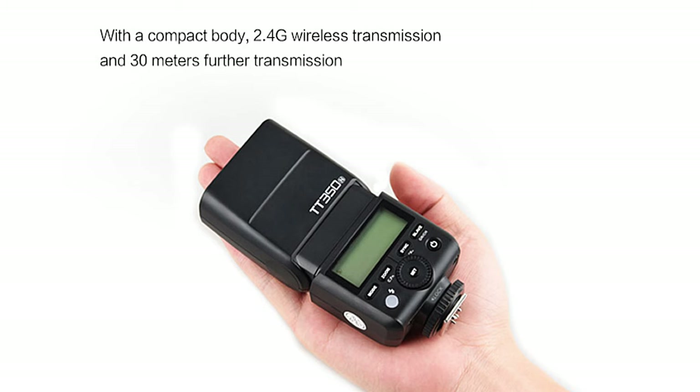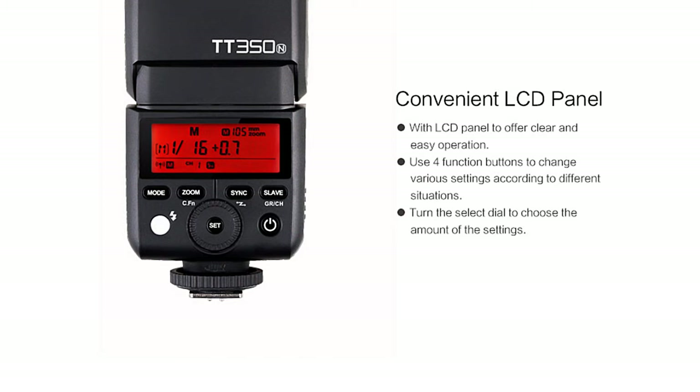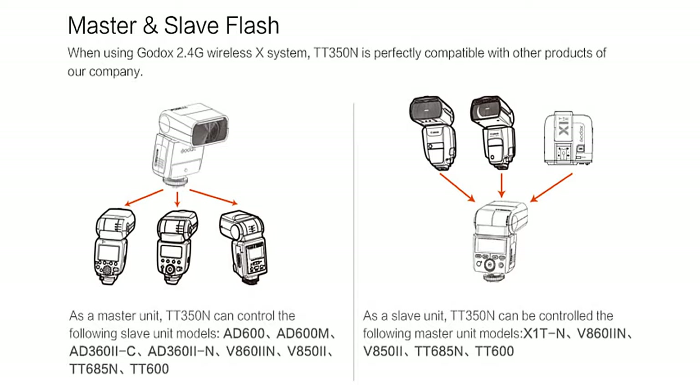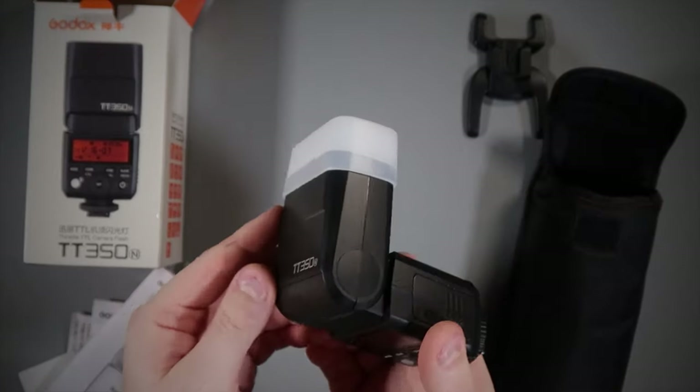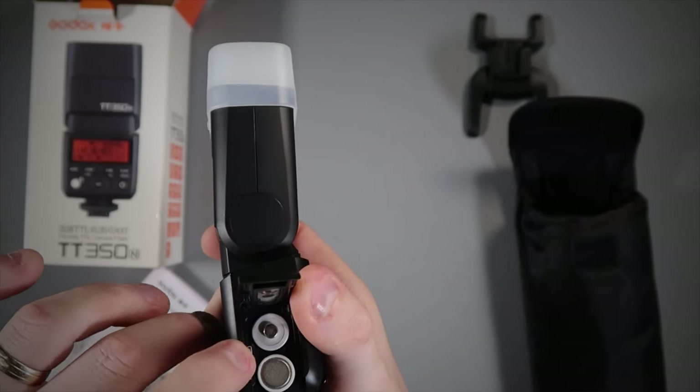Either go for the Eneloop batteries or the Eneloop Pro batteries if you can spend a little bit extra — you won't regret it, it'll give you a much quicker cycling time. It's also got a 2.4 GHz wireless trigger system built in, which all Godox lights have. It's got an LCD display on the back. It can be set as a master or a slave, and it only uses two AA batteries — fantastic. You're not carrying a load of batteries around. It can zoom between 24 and 105mm, the head turns 270 degrees horizontally and 90 degrees vertically, and it can also be updated via USB firmware updates.